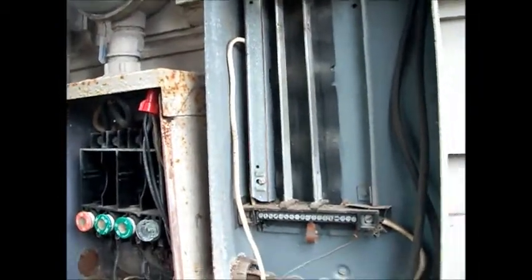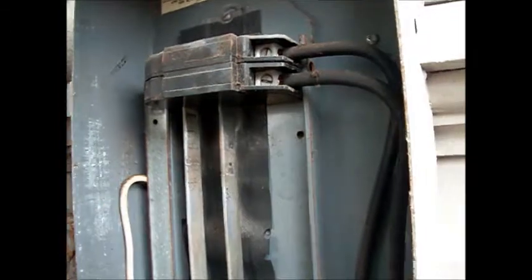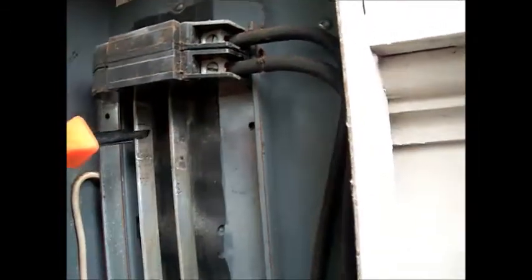We're looking at the connections here. You can see they're a little corroded. Since we have room on the panel, we're going to move the breaker down a little bit so it connects to a clean spot here. We've already cleaned it up with some Scotch-Brite.